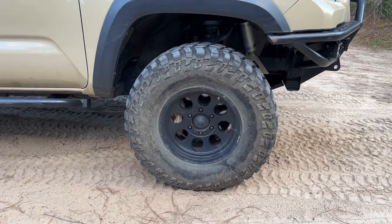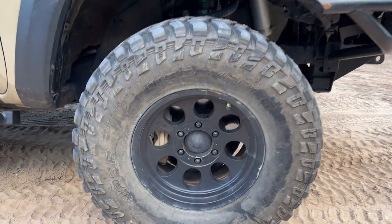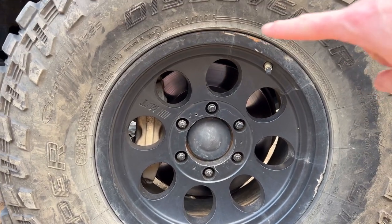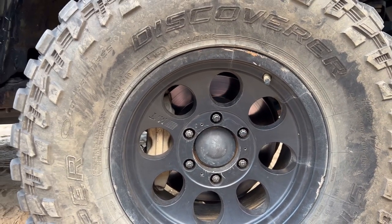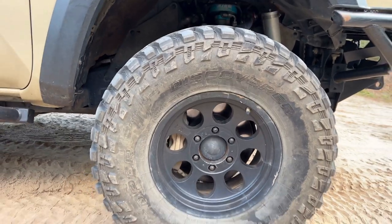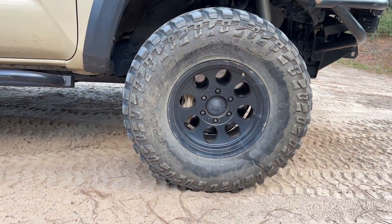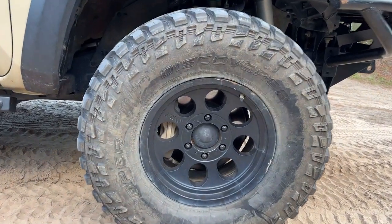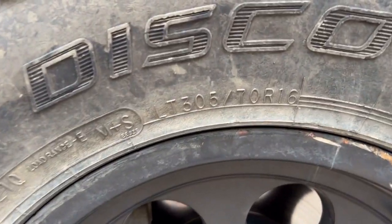For my wheel and tire setup, these are the Mickey Thompson Classic 3 in black. As you can see they've had some use on the trails and suffered some rock rash. The tires are Cooper Discoverer STT Pros in 305/70/16 — this is a 33-inch tire.